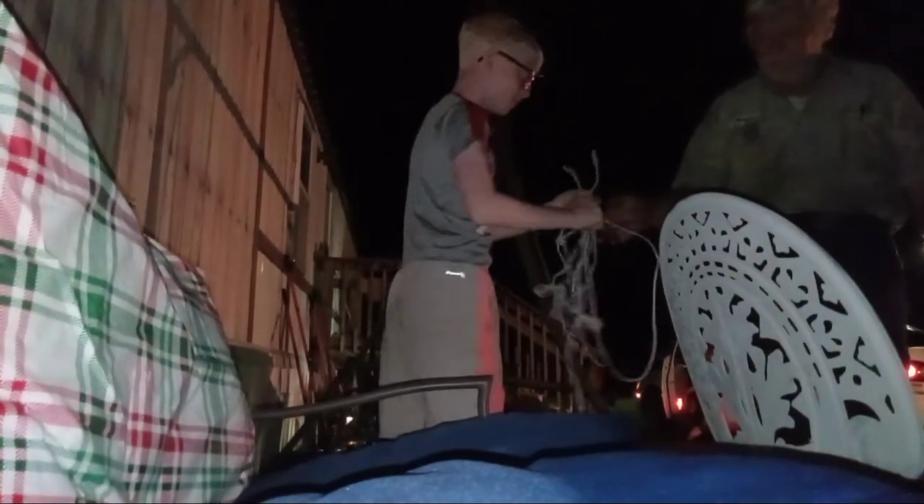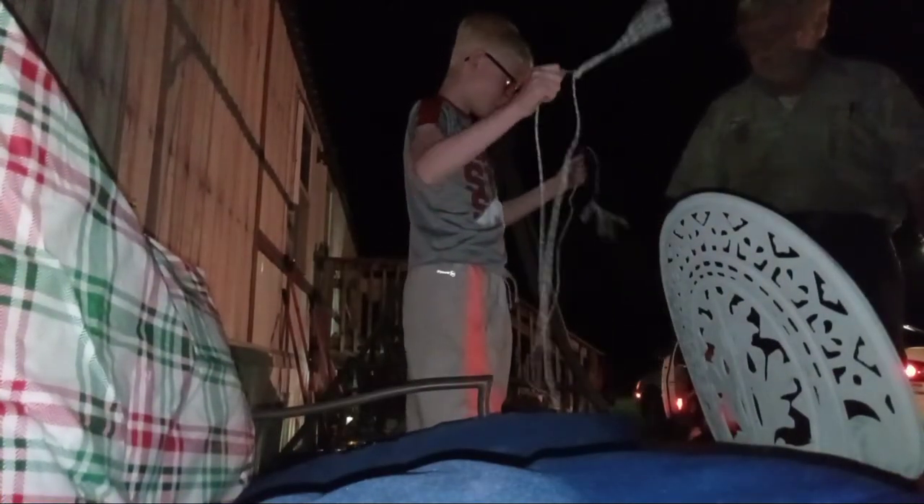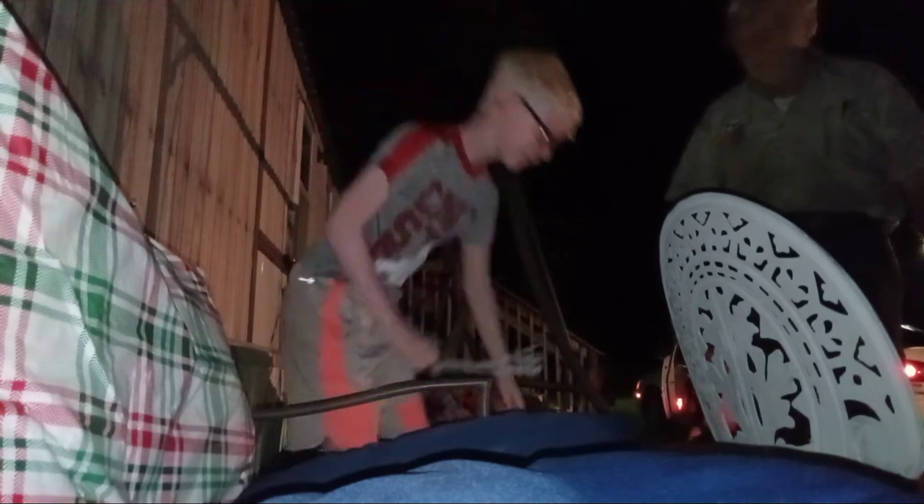I figured you might need seat belts. Yeah, I probably do. That's perfect. That's how you can get out. Let me open up the door here — just open up the door, get in the back, and yeah, I'm in now. I'm going to go ahead and put some seat belts in the car. Goodbye.